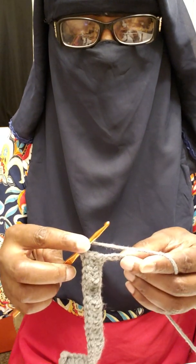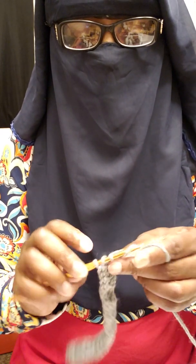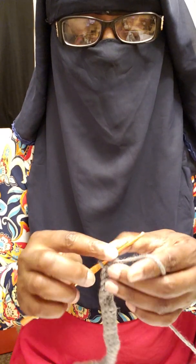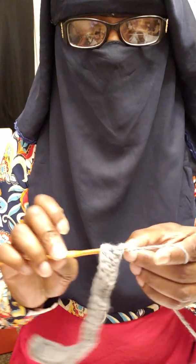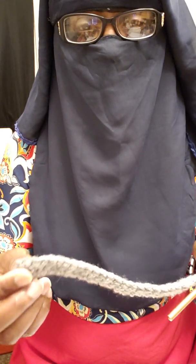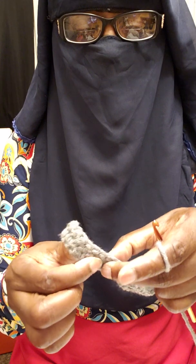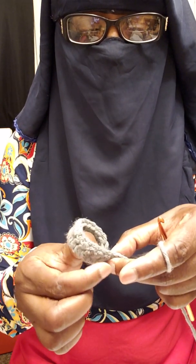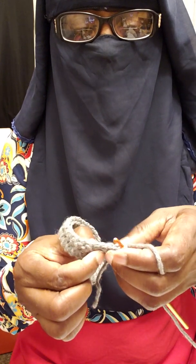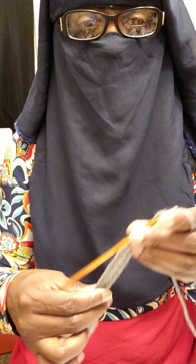I'm coming up on my last couple of stitches — stitch 29, and then 30. If you forget how many stitches, you can always go back and count them — pull each stitch apart and count. I have 31 stitches. I apologize for the mix-up.